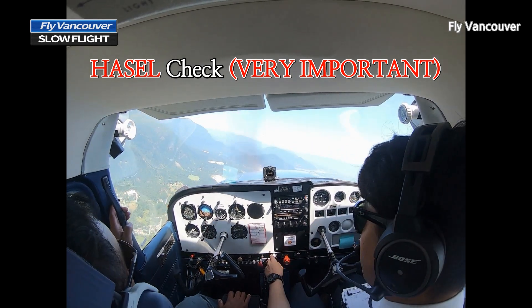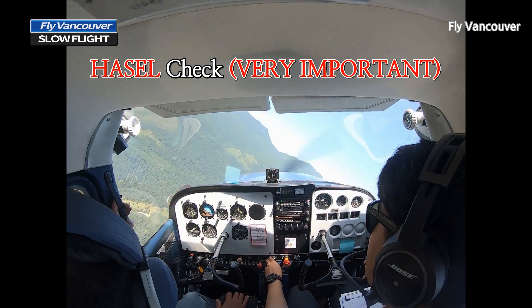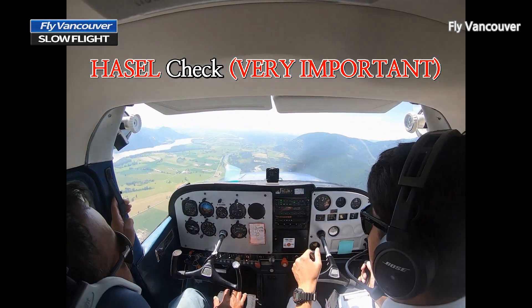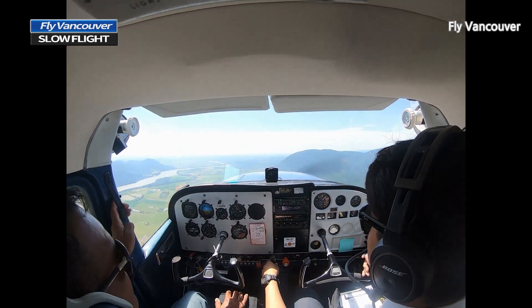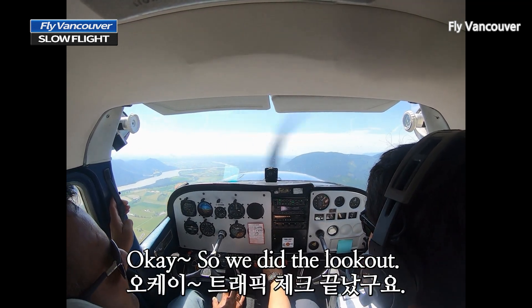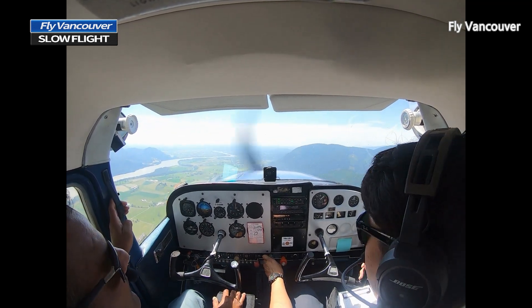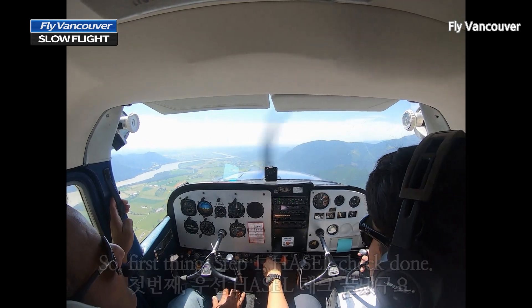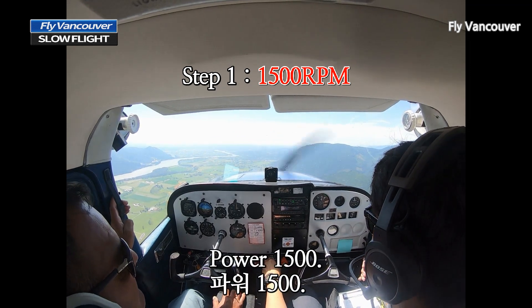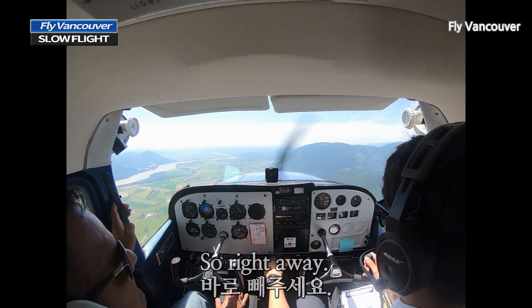Okay, so I'll demonstrate one. We did the lookout. First thing, step one: HASEL check done, power 1,500 — so right away.